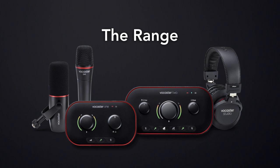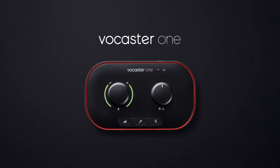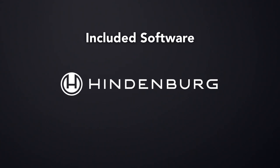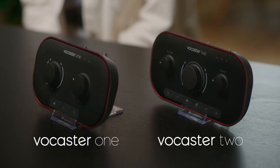Let's dive into the range and take a look at the features and specs. In this overview video, we're going to look at Vocaster 1, Vocaster 2, our range of accessories, Vocaster Hub, and all the included software that'll get your content out there. There are two interfaces in the Vocaster range, Vocaster 1 and Vocaster 2.